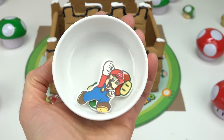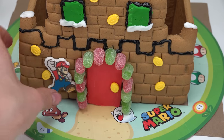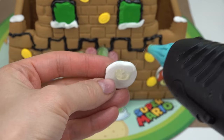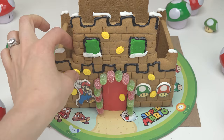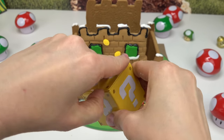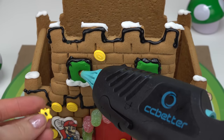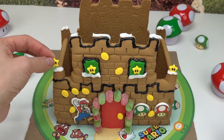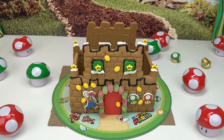Now let's bring out our Mario and power-up candies. I'm going to put some glue on Mario and plug him in right by the door. We've got a red power-up mushroom on this side and a green power-up right next to it. I'm putting more coins by Mario too. Now we have our question mark box — what do you all think is inside? Let's open it up. Wow, there's star candies! I'm going to put some stars in the windows, in the frosting, and back here too. Now that's what I call a Mario gingerbread castle!